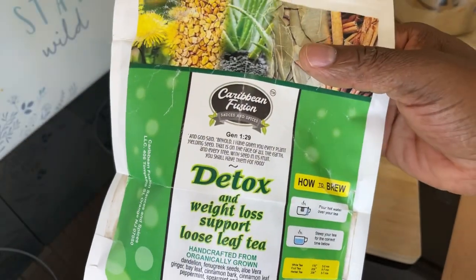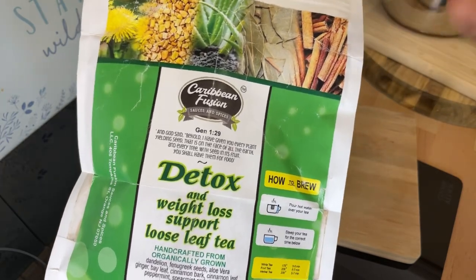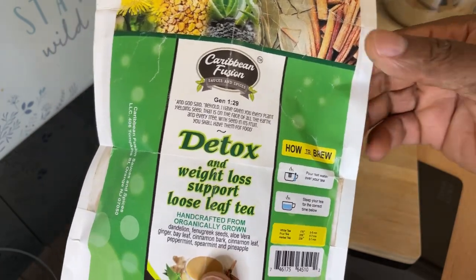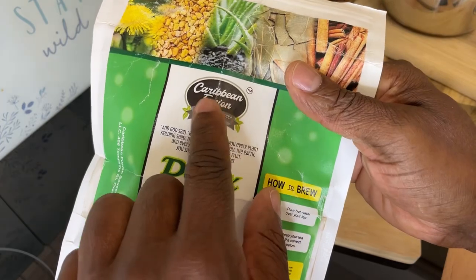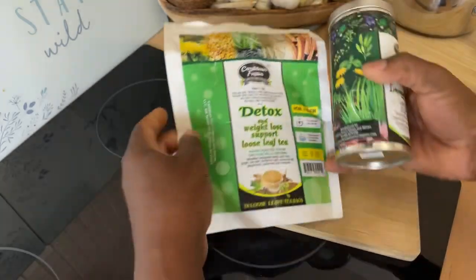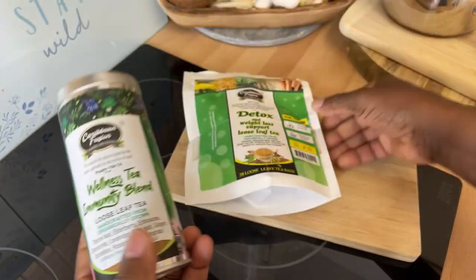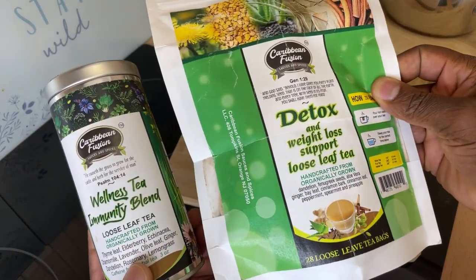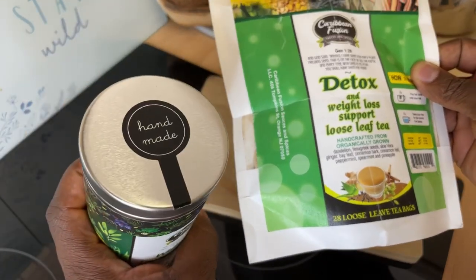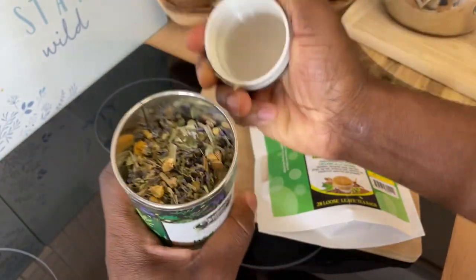If you want to do a detox after the summer — a lot of people are trying to get back on track — something like this will come in really handy. Go to the Caribbean Fusion Sauce and Spice website and get this one. The wellness and immune blend is very good. These are the two I ordered and received. The company is in the U.S. and the products are handmade — look at all those herbs inside.